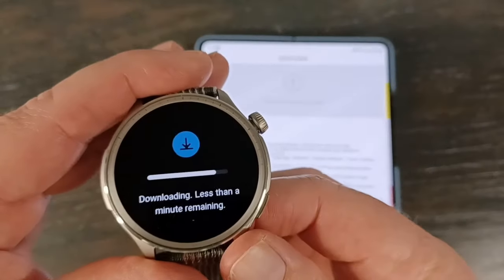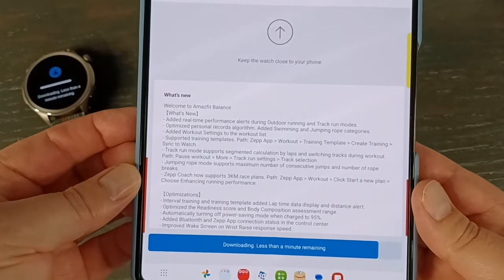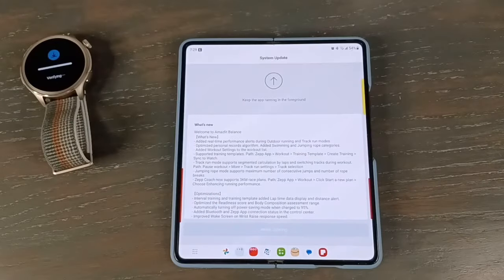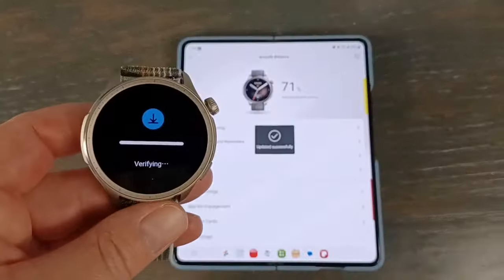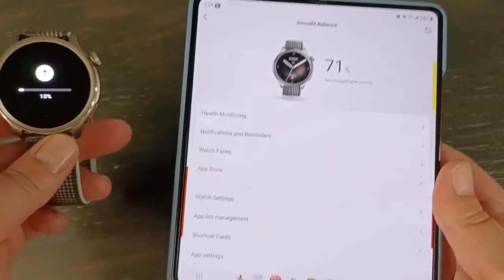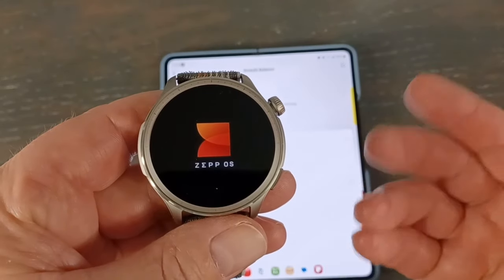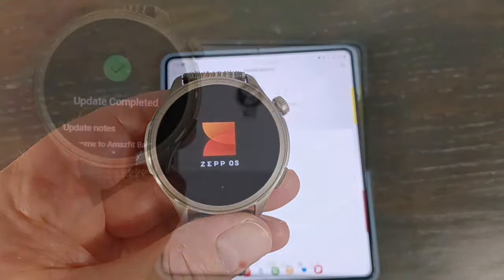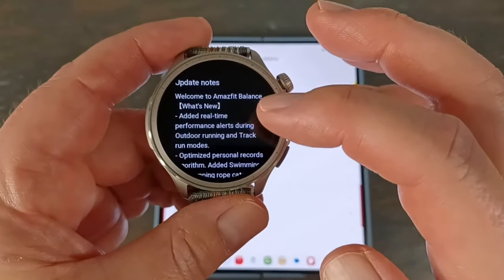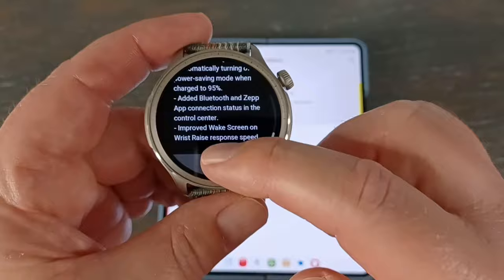We're at the tail end of this — it says less than a minute. This also gives you all the new software updates and what features they added, which is nice. We've got a verifying screen, and now it is doing a software update. After it does that software update, it just automatically restarts. After it's done preparing, we get 'update complete,' and you can read what's new and all that.